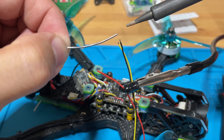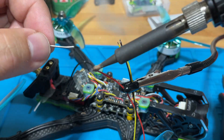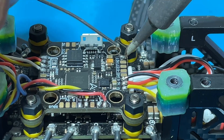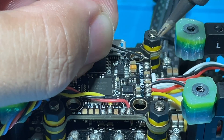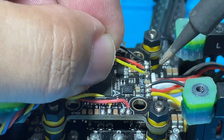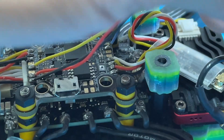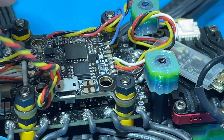Let's begin the installation. We're going to start by tinning the cables and the solder pads, then solder the cable onto the pad. Okay we're done. We're going to twist it and plug it in.